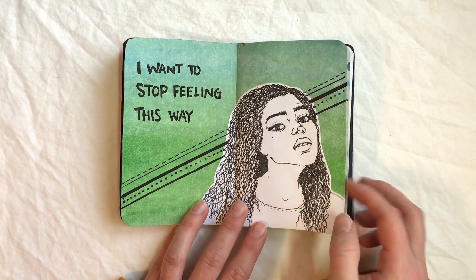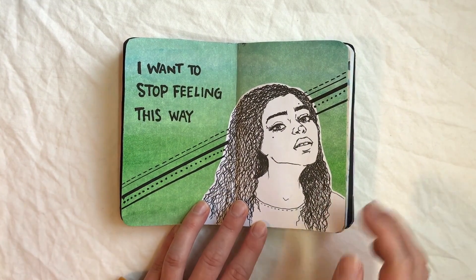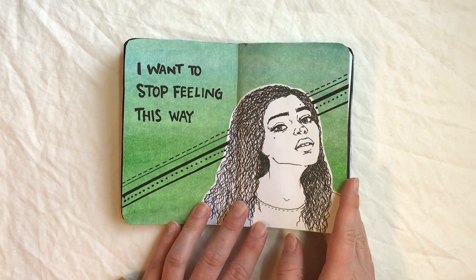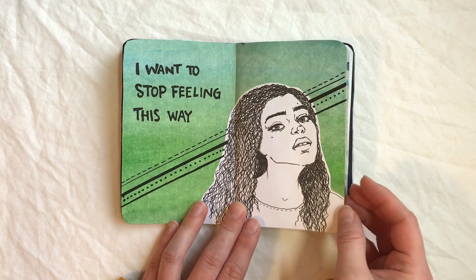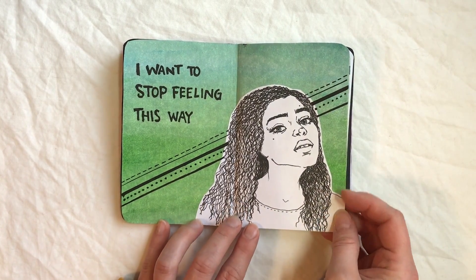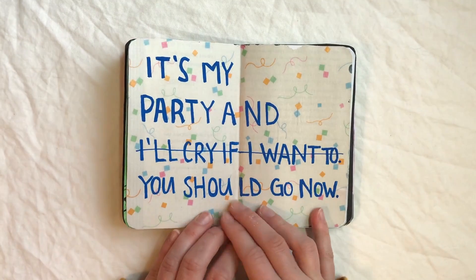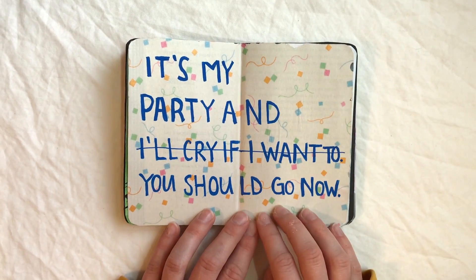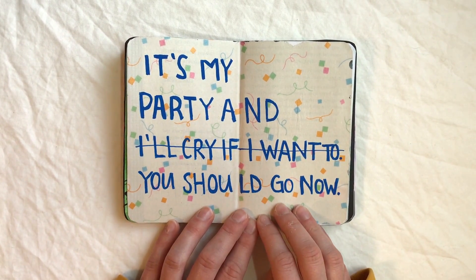This one was just ink. I got one of the Tombow — I forget, I can't pronounce it because it's in Japanese — but it was the dual tip black with gray, and I decided to test it out with a little drawing on this page here.